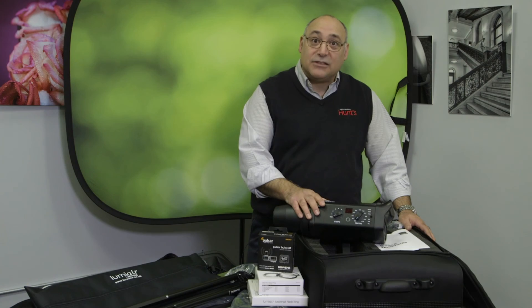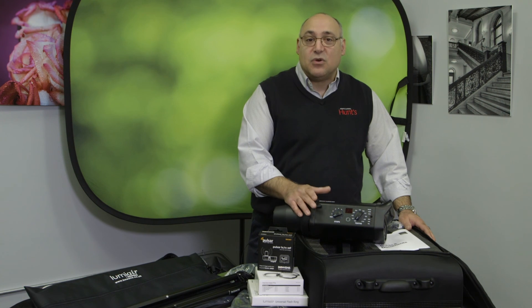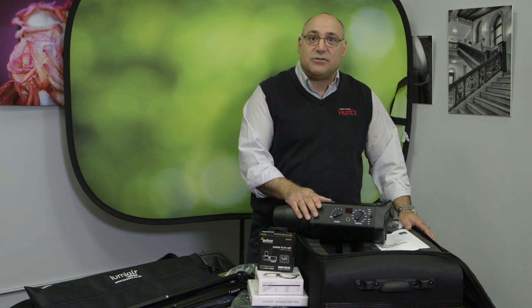Bowen's has been a world leader in lighting for over 60 years. The S-mount which this utilizes has been used for the last 30 years, so if you have barn doors, background reflectors, or deep dish reflectors, all of these accessories are compatible and will be in the future. If you'd like to learn more, please stop by one of our eight locations or on the web at www.huntsphotoandvideo.com.